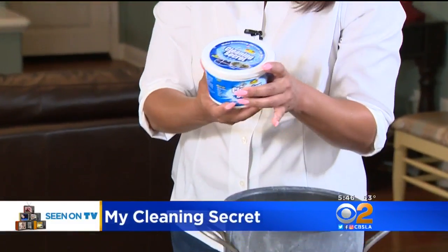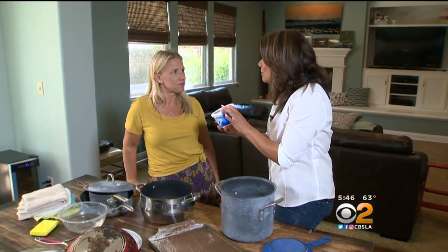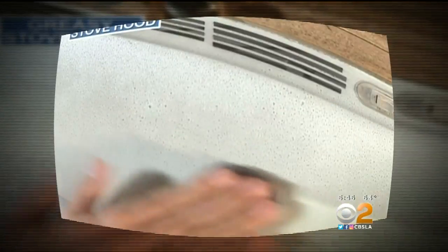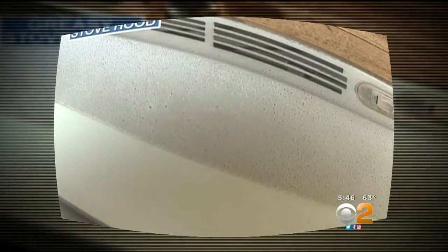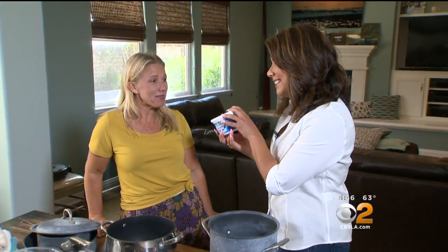You've got some really good candidates for some good scrubbings here. This As Seen on TV product, My Cleaning Secret, claims you can get rid of all those products — this is the only one you'll need. This one tub will clean almost everything in your entire home: grass, copper, porcelain, stainless steel. Are you interested in trying that? I am into trying that.